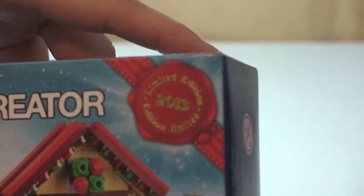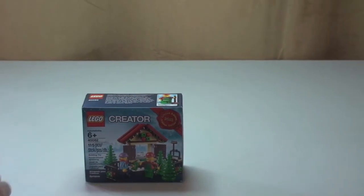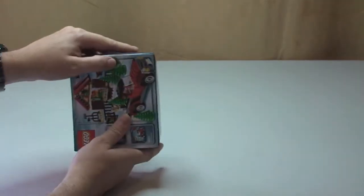It is a limited edition and it is exclusive to the LEGO Store. So let's get into the actual unboxing. You can see it's a small set but a nice set to have as a free set.